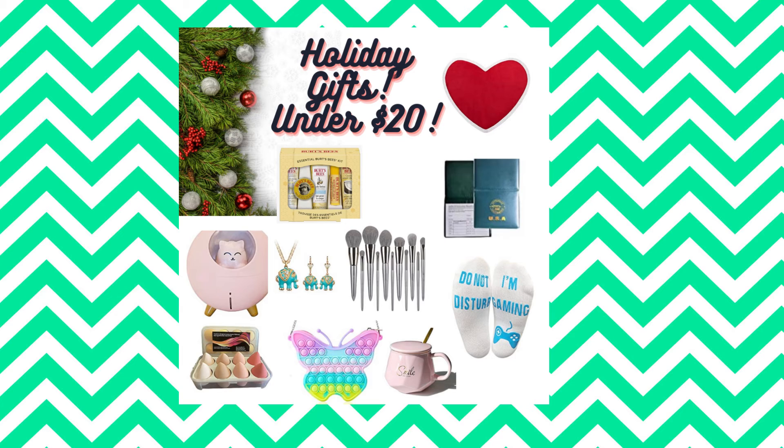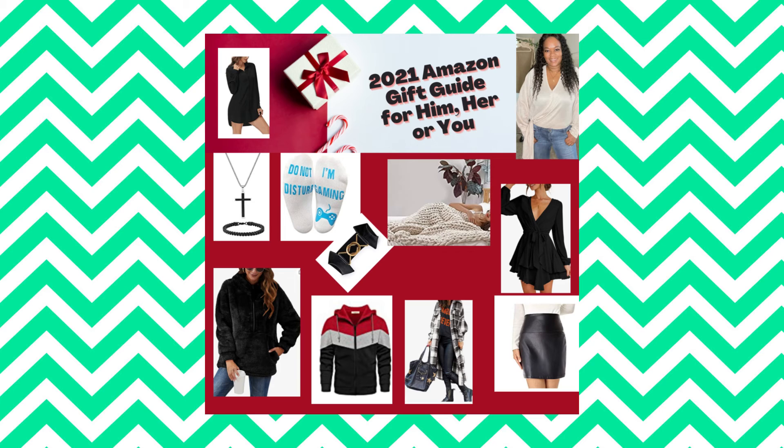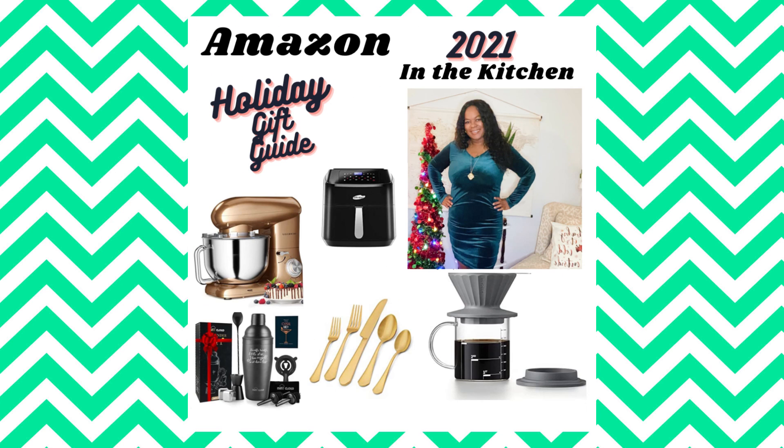I've attached my Amazon holiday gift guides. The first one includes gifts that are under $20 — some really cute items and some you can use as stocking stuffers. These are all items that I purchased and enjoyed or have given to people. The next guide includes a little bit of something for the men, the boys, and the women as well. The last one has kitchen items — my personal favorite is the air fryer. Definitely check them out if you're still looking for gifts.